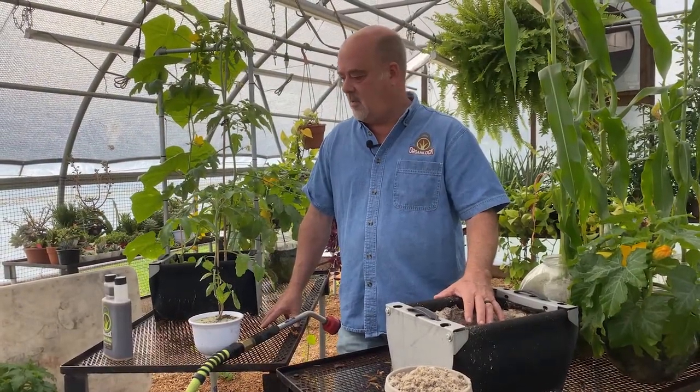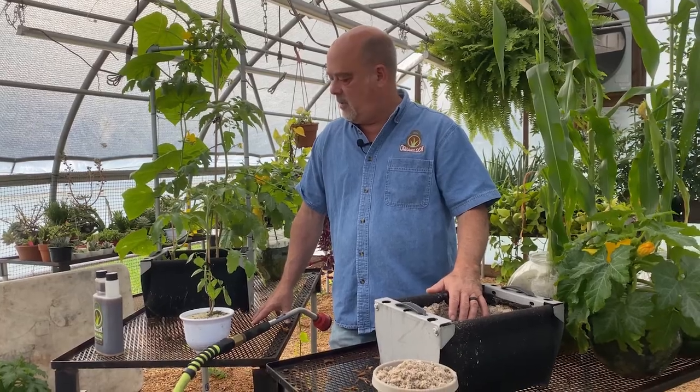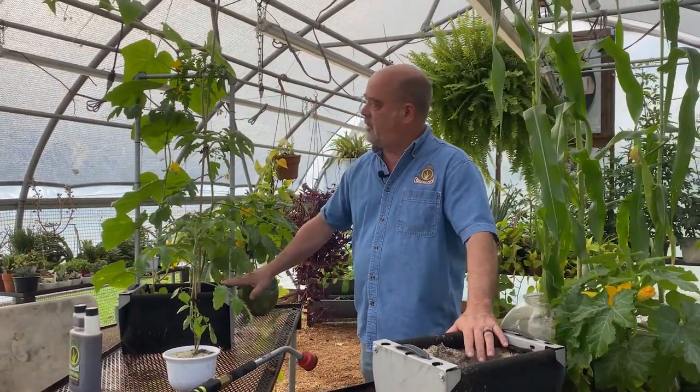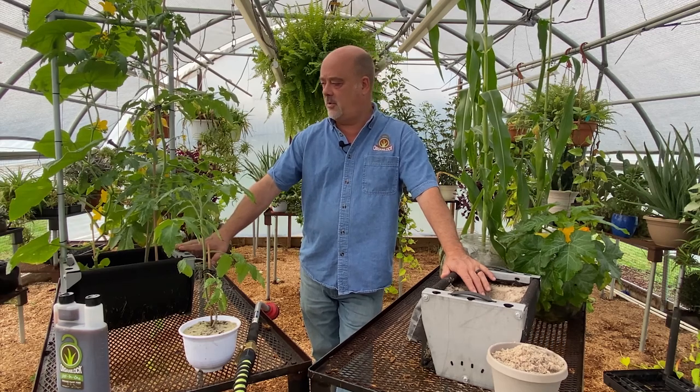Hi, this is Scott with OrganaLock and today we're going to try something a little different. I want to point out that this was a transplant that we had done back on September 2nd, so that makes it a little over five weeks old.